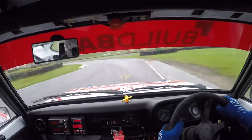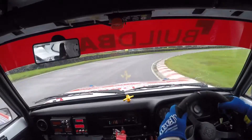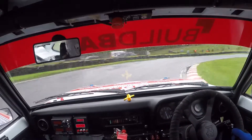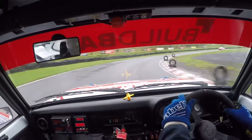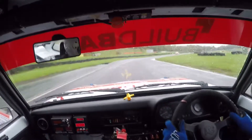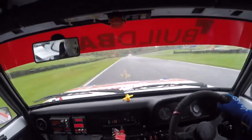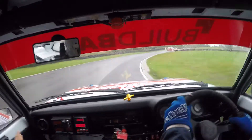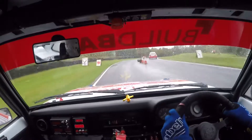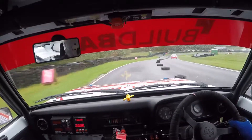Fast medium left, into long hairpin right, into long straight, into long fast right, and then split left.